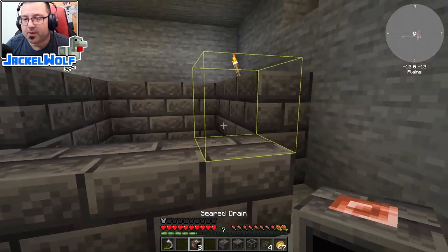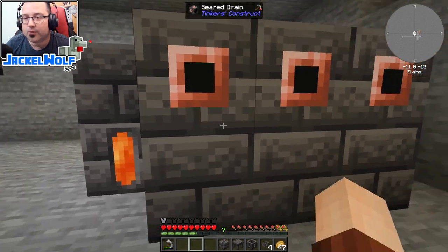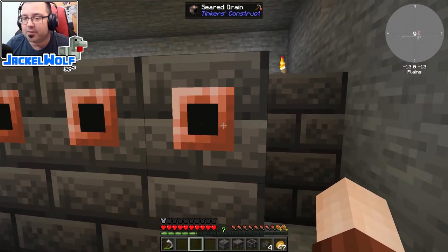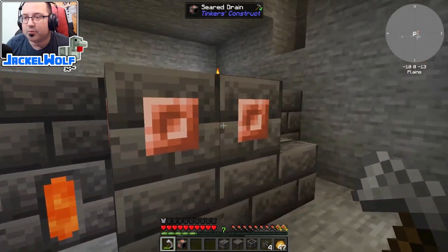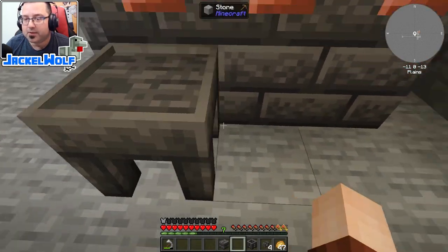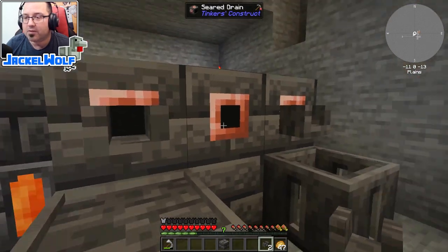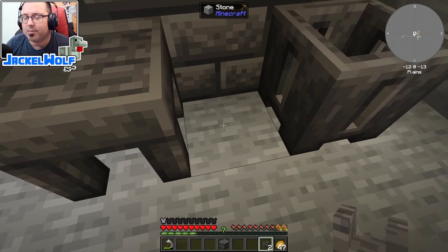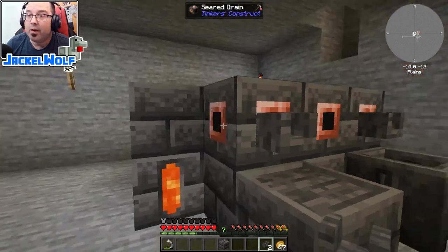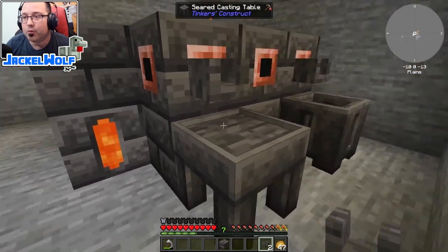We'll make a couple more blocks and build a second level. On one side I'll place the seared drains - I built two extra. As soon as the placement is complete you'll see them open up, indicating a valid smeltery structure. If something's wrong they'll remain closed - we want to see them open. From here place the seared casting table, the seared casting basin, and then a faucet on each output.